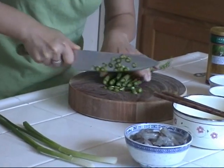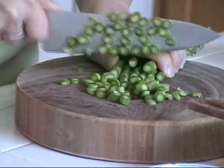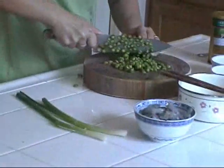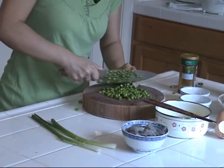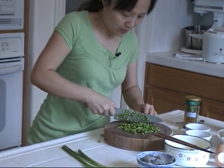Now I cut some asparagus — this is very small, so I use six or seven pieces, cut into small pieces. This is organic, very small, but it tastes very good in fried rice. In fried rice, we usually want to put a little bit of veggie — some tender, crunchy veggie, not leafy veggie.